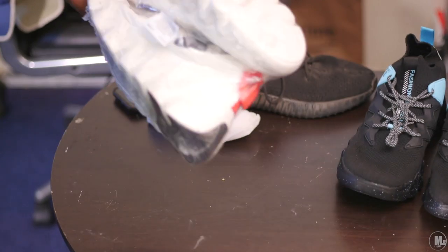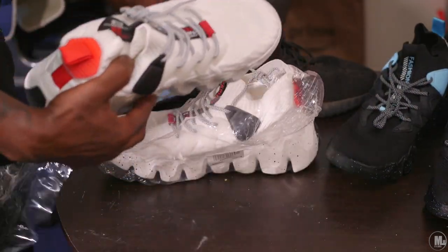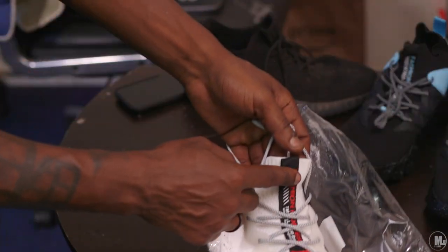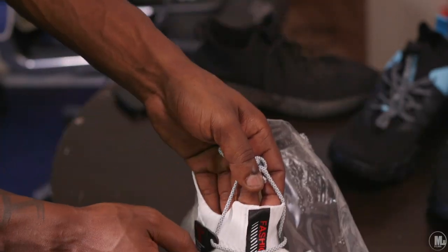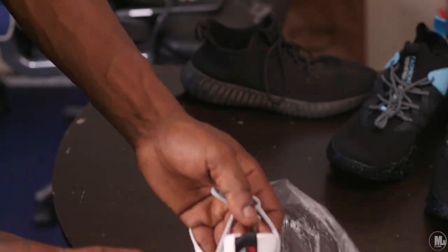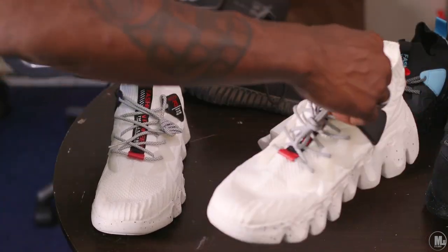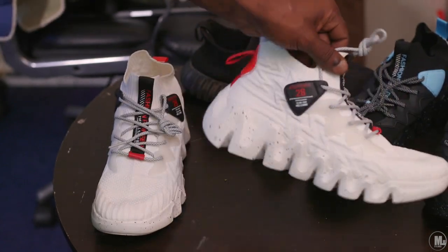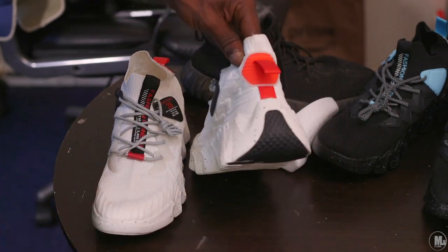These are pretty much white. They don't look bad — kind of easy on the eye. On this part right here it says 'Fashion Pioneer.' I got these because I wanted some with red and black inside, and this was the closest one. It's got a little red and black in it.